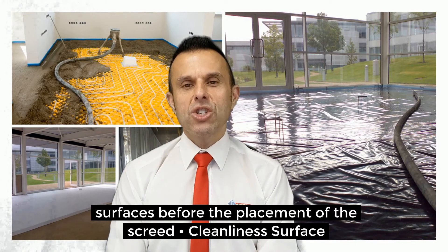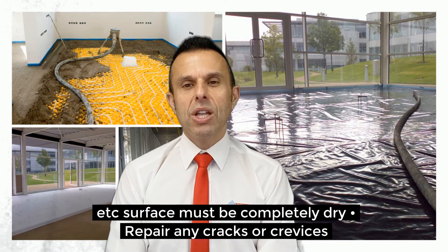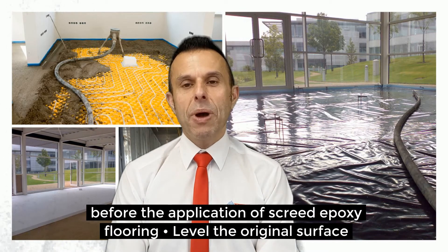With regards to the surface, it must be clear of all oil, grease and chemicals. The surface must be completely dry. Any cracks must be repaired and any crevices filled before the application of the screed epoxy flooring.